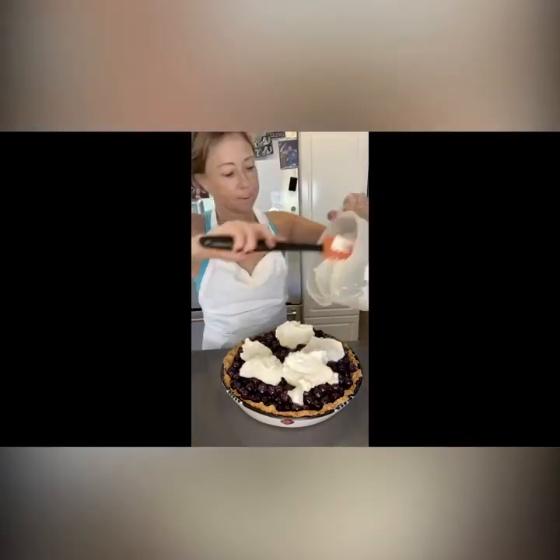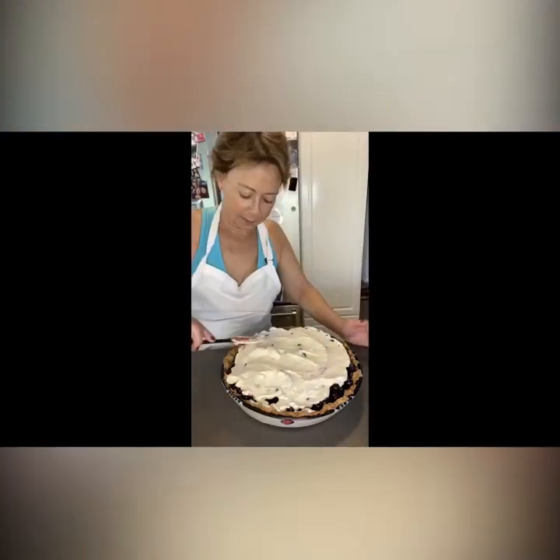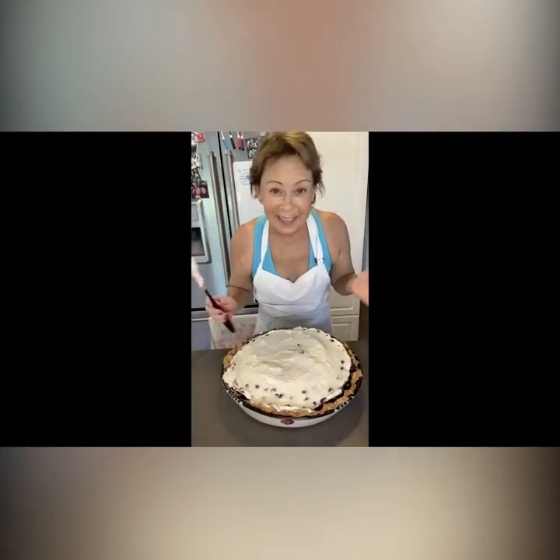Now that the berries are in, I'm going to coat the whole thing with the whipped cream we made a few minutes ago. Now I'm going to refrigerate it — it's so pretty! And whatever whipped cream is left on my finger and the spatula? I'm going to eat it!